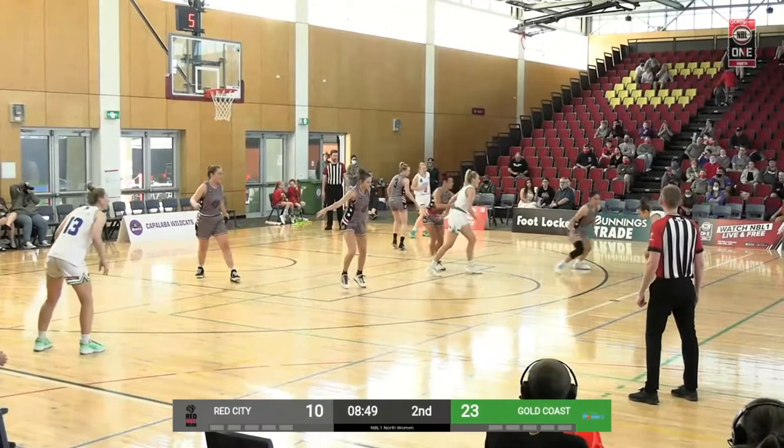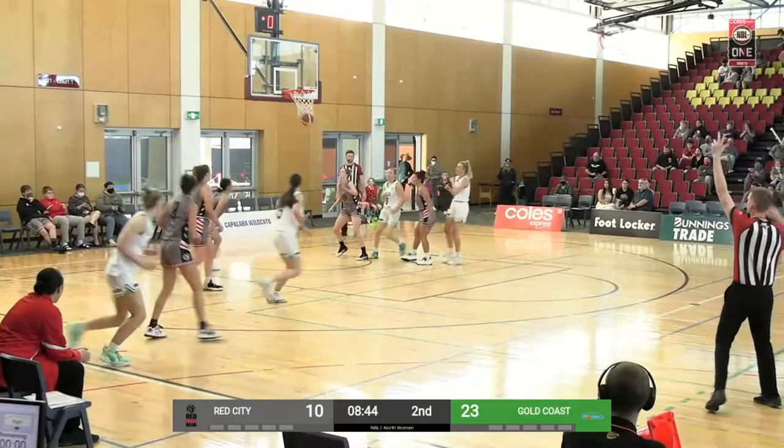Lauren calls the on ball, finds the open play. Carly Patrick with the three — ball is good.